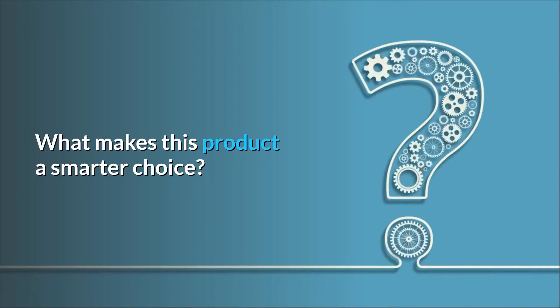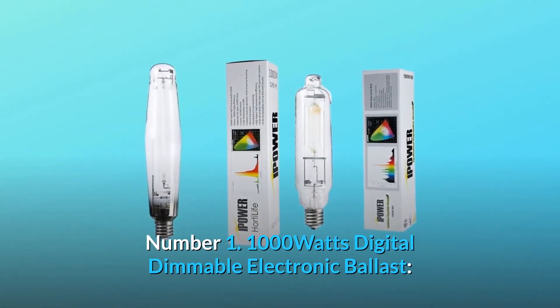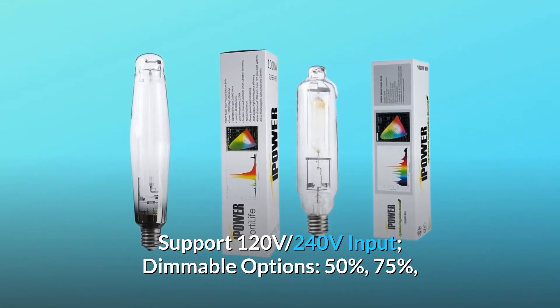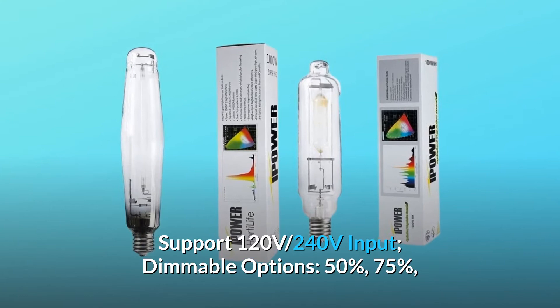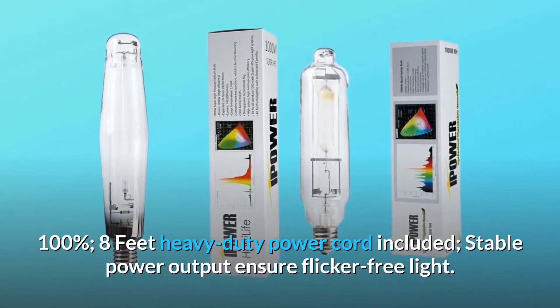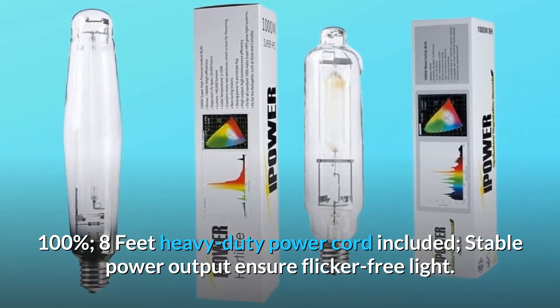What makes this product a smarter choice? Number 1: 1000 Watts Digital Dimmable Electronic Ballast, supporting 120V and 240V input. Dimmable options at 50%, 75%, and 100%. An 8-foot heavy duty power cord is included, and stable power output ensures flicker-free light.